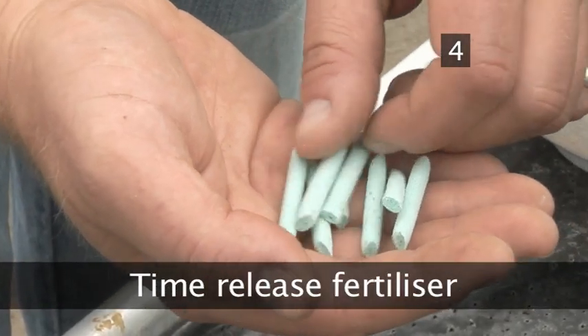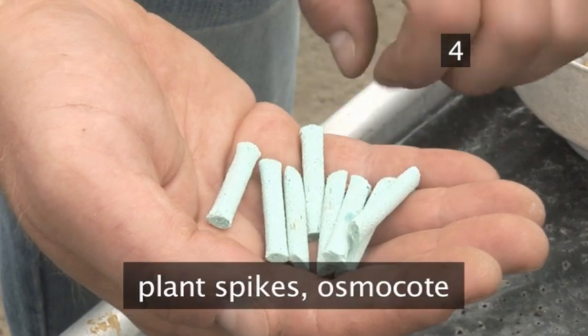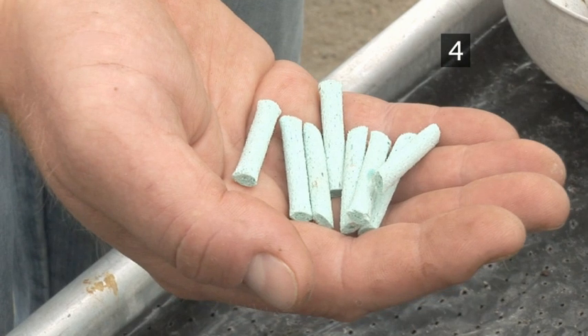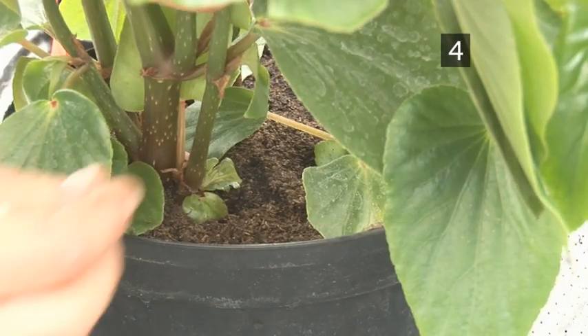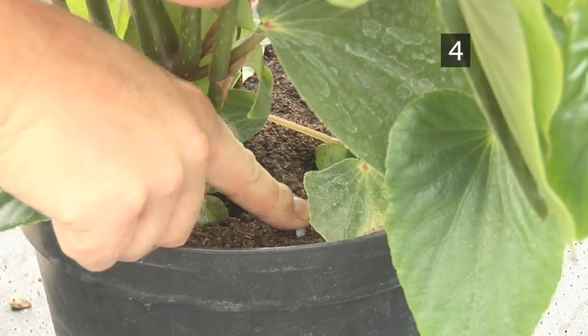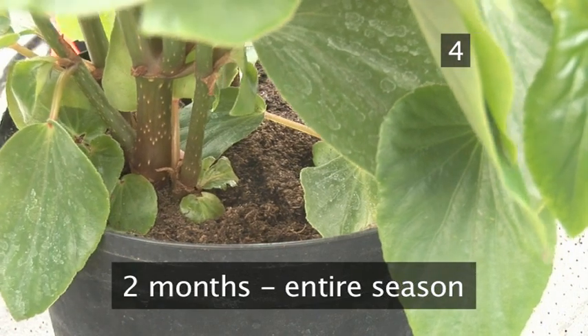Step 4: Time Release Fertiliser. Time release fertilisers such as Plant Spikes and Osmocote are perfect for large and well-established houseplants. Push three to five sticks or tablets into the soil, then recover. This feed can last from two months up to an entire season, depending on the brand.